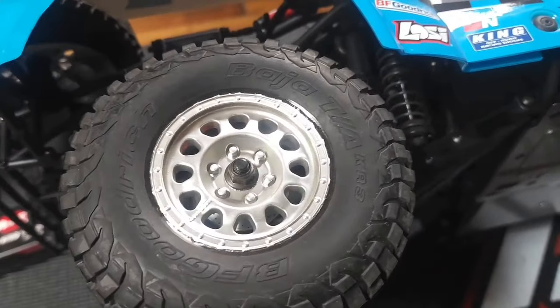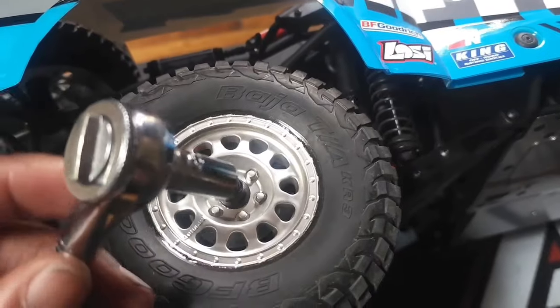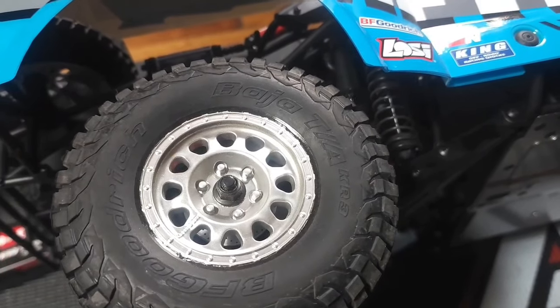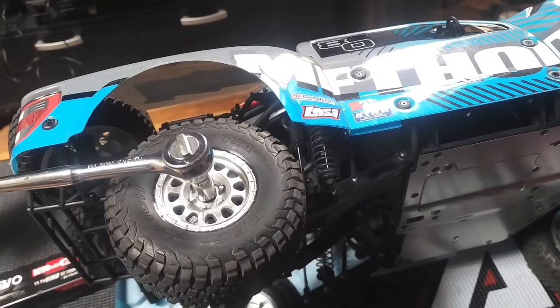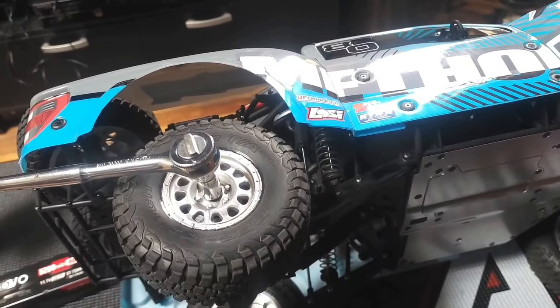These wheel nuts are 8mm, so it's a good thing I had an 8mm socket, because this set does not come with any tools. You get two gears and batteries for the transmitter, and that's it.